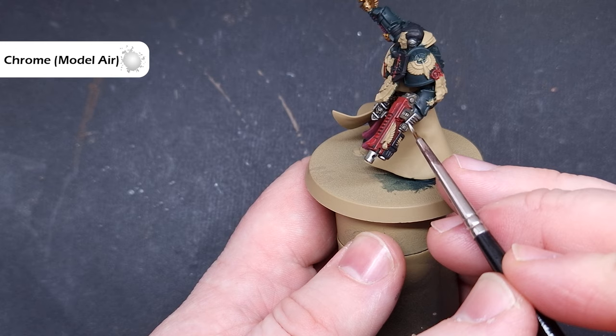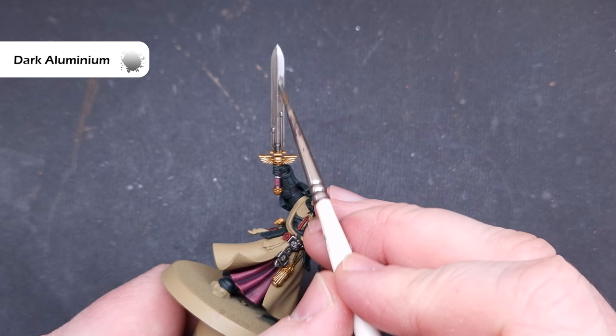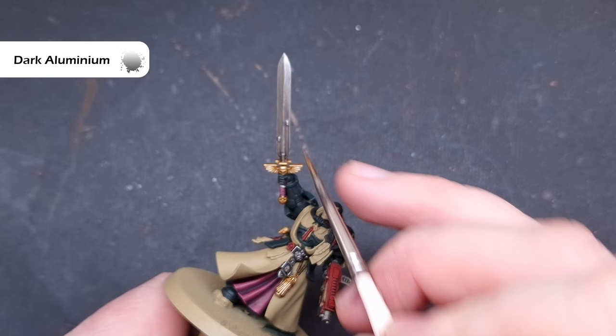On the box art you'll see some really nice transitions along Azrael's blade. We're going to do a little bit of wet blending with the metallics. First, pop a little bit of Chrome down on part of the blade, then take a little bit of Dark Aluminium and paint that over the same area. Clean your brush off completely whilst the paint is still wet, and blend the Dark Aluminium down to leave a decent transition into the Chrome. Do this on both sides of the blade and the back side as well.